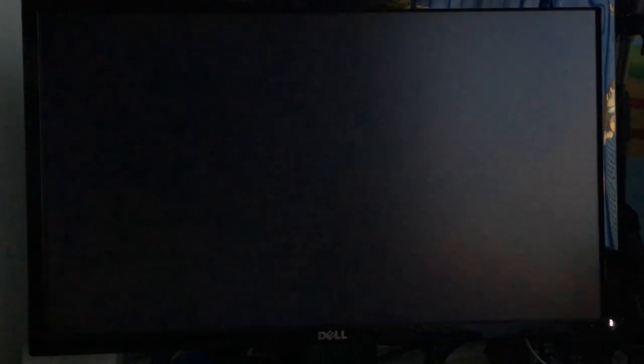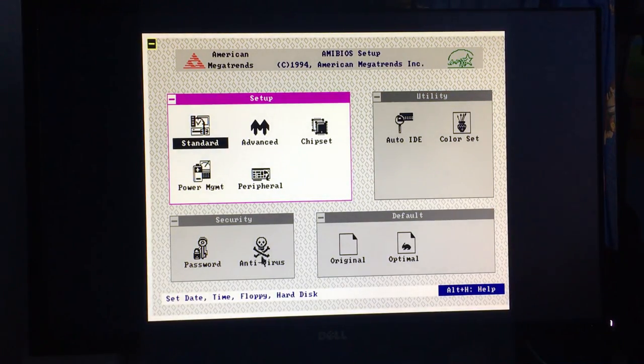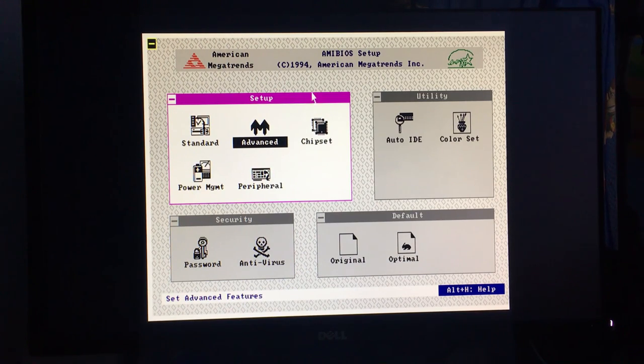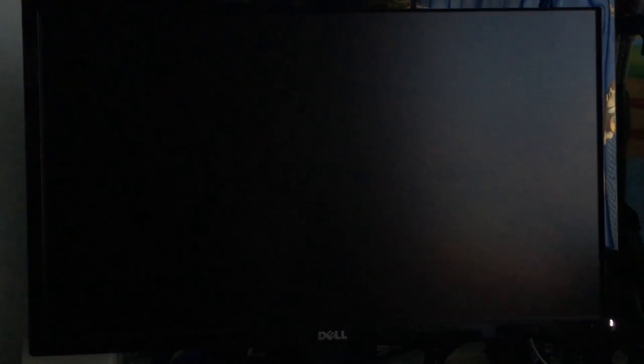This board has a cool Windows 3.1-style GUI-based BIOS with mouse support — almost like UEFI but it's a traditional BIOS. It's pretty remarkable that this kind of BIOS existed back in 1994 or 1996.